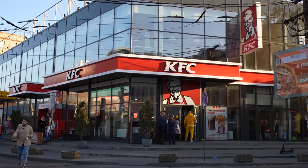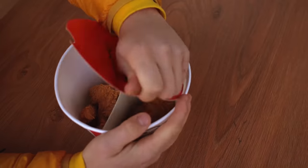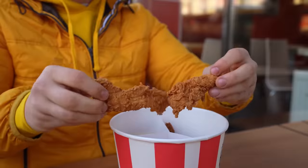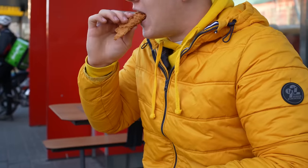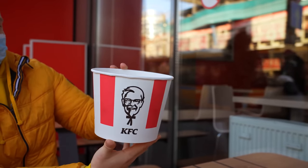Hey everybody. Many of you have visited KFC at least once in your life, and we ordered such a bucket of chicken. Here you have braided legs, strips, and wings. It's all really tasty. So we decided to cook the same bucket, just not from chicken, but from ostrich.